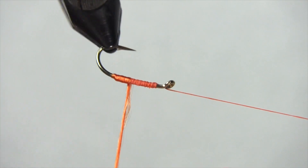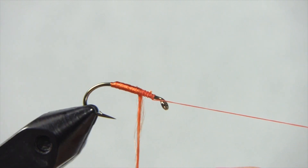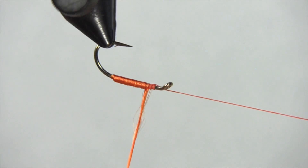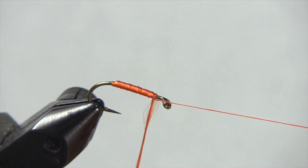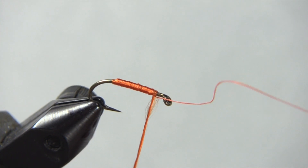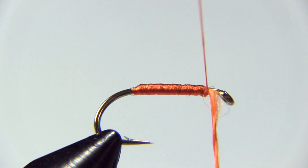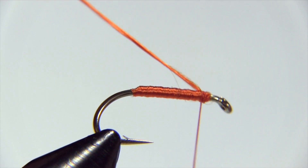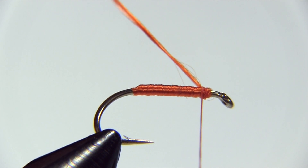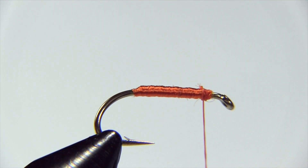I'm winding my floss in touching turns — what that means is each layer of floss I put down touches the edge of the one previous. And if you make a mistake and things get a little sloppy, just back up. It's not a problem — you can undo this and start all over. Now I will come in with my thread and lock this in place, put a couple of turns in. Then I'm going to turn this up and lock it. This helps make the fly more durable — it does create a bit of bulk and a little bump there, but it helps keep my floss from coming undone when we catch a fish.